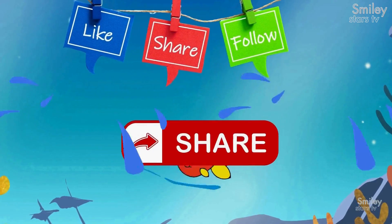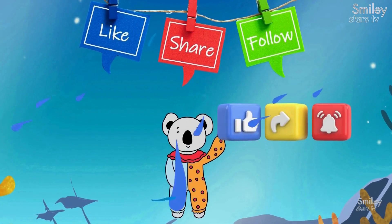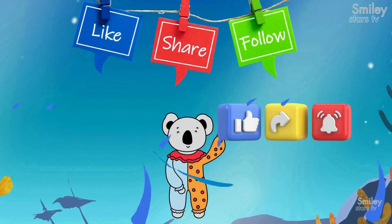Don't forget to like, share, and subscribe for more fun learning adventures. See you next time for another exciting journey. Bye bye!